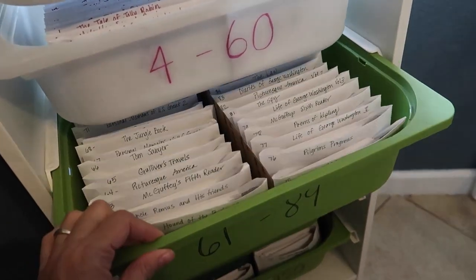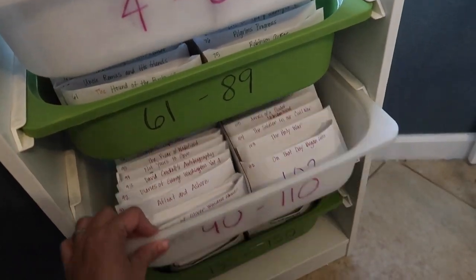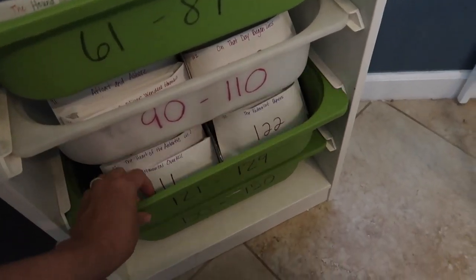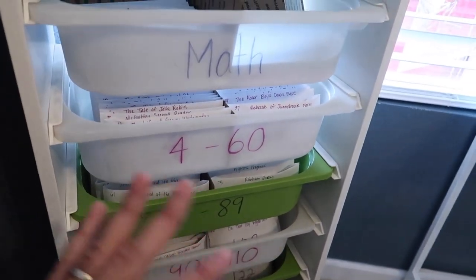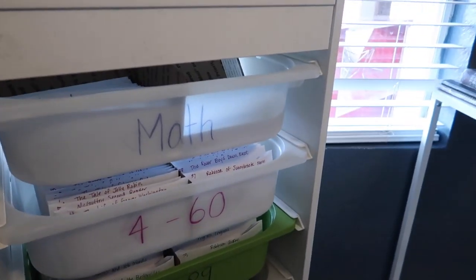I really like the flashcard system. It was a bit of work, but it's a great feeling to look at this and know that for my whole schooling career, I am done. It took about two to three days to do it all, but I had a lot of interruptions — you might be able to do it in less time. I also had to figure out the organizing system first, so hopefully I can save you some time by sharing that tip.